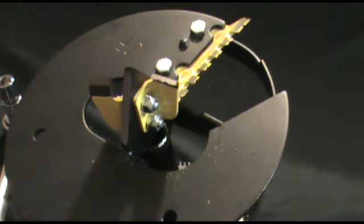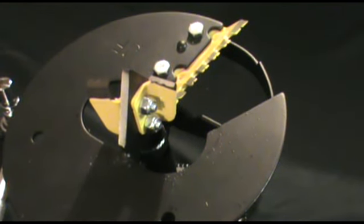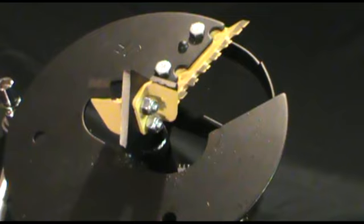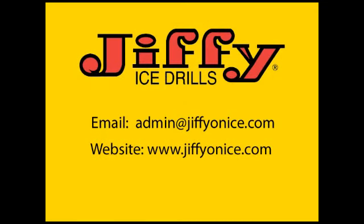And that covers the proper procedure for mounting or replacing the STX ripper blades on all the STX drill assemblies. If anyone has any questions or concerns regarding this procedure, please feel free to contact us at the two locations noted on your screen. I'd like to take this time to thank you for your continued support of Jiffy products and the purchase of your Jiffy ice drill. Thanks and have a great day.